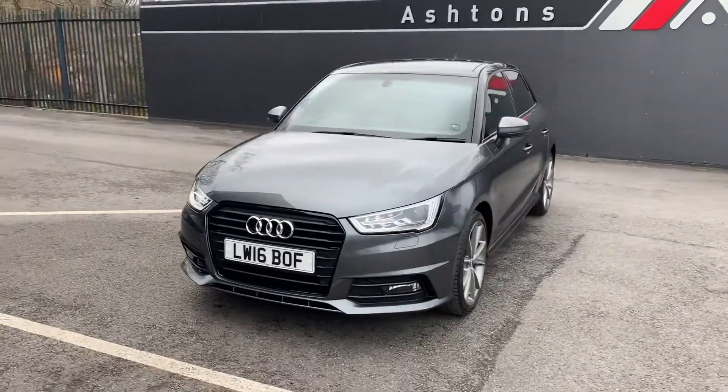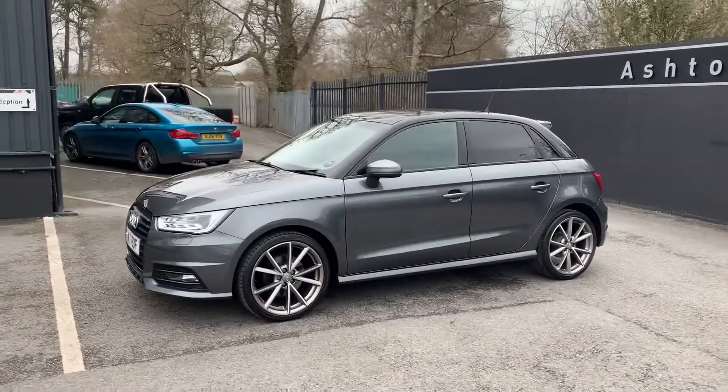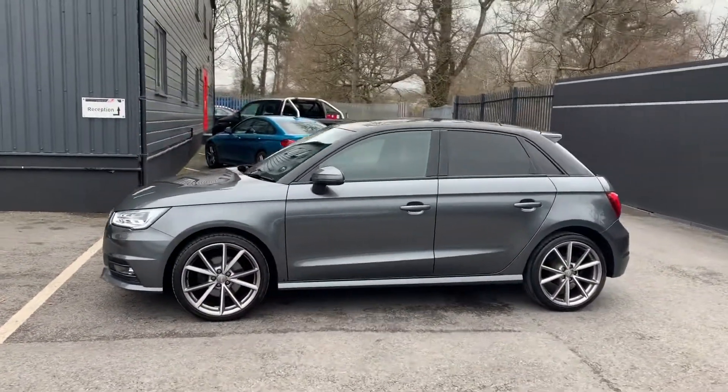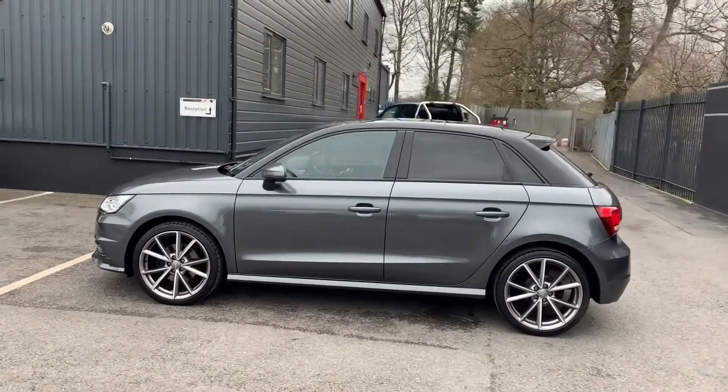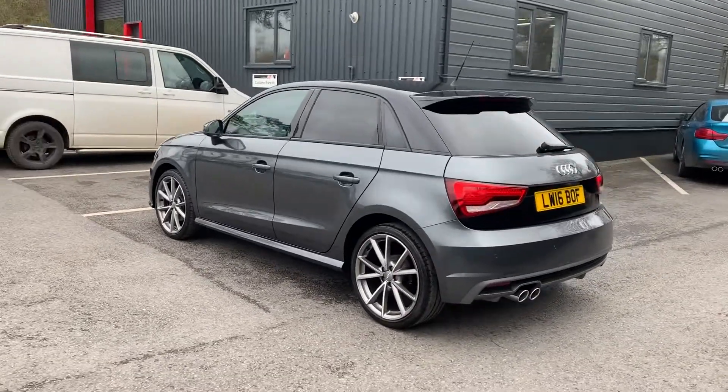Hi Robert, here's the video for you. I'll go all the way around the car just to start off with so you can see it from all angles, and then I'll go up close and show you anything that you need to know about. There's only a couple of tiny little things to show you anyway, so it's a really nice straight car.